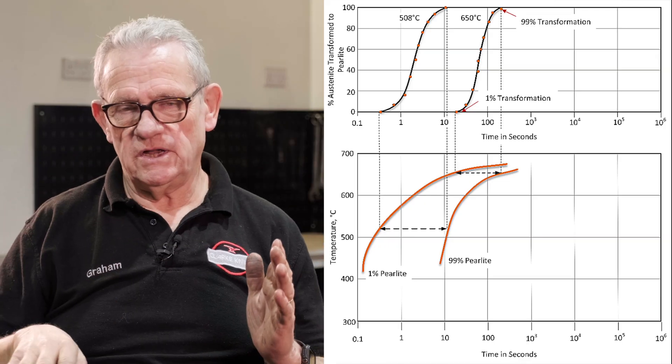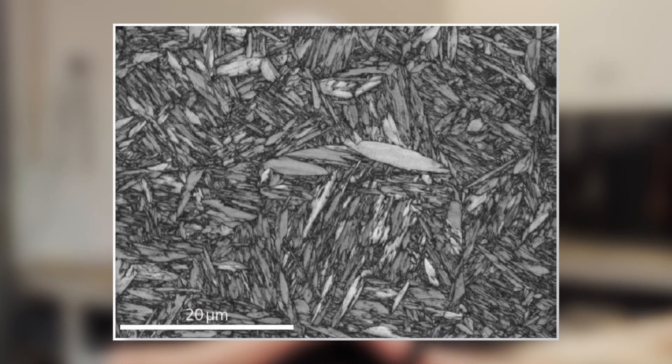Each steel has one relevant to itself — temperature is up on one axis, time is along the bottom. You see a curve and it will tell you: if your cooling rate is such and such, you will get this structure formed in the steel. If you cool it too slowly, you get structures that you don't want. If you cool it fast enough, you'll get pure martensite, which is what you do want.